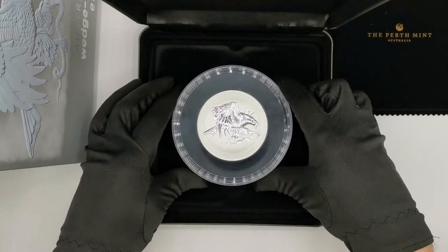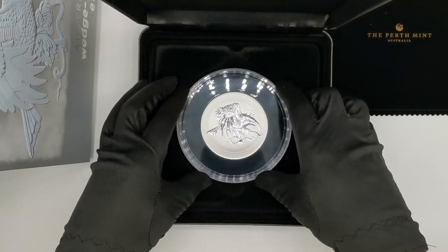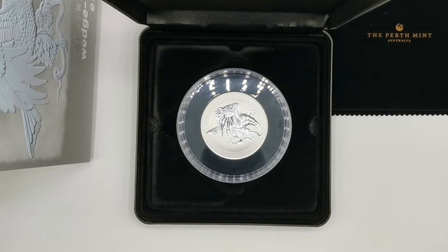So here it is — a 10 ounce ultra high relief Australian Wedge-Tailed Eagle by the Perth Mint. Let me know in the comments what you think of the high relief coins by the Perth Mint. Do you like them, or do you think someone else on the market does high relief better than the Perth Mint? As always, thank you for watching and please don't forget to like our videos and press the subscribe button to see all the latest coin reviews.